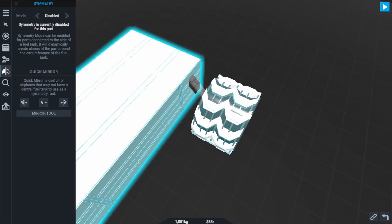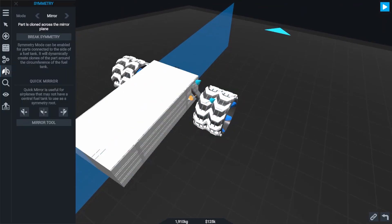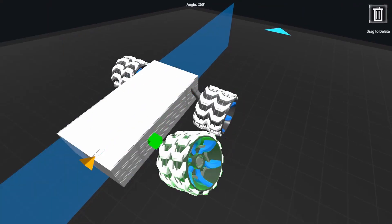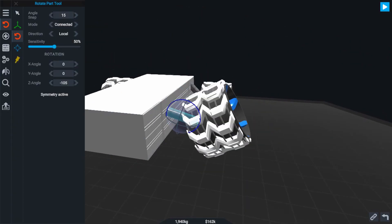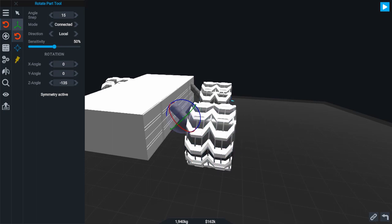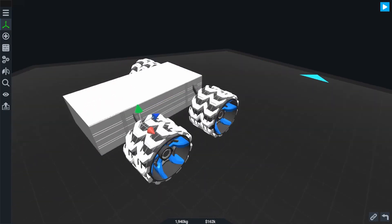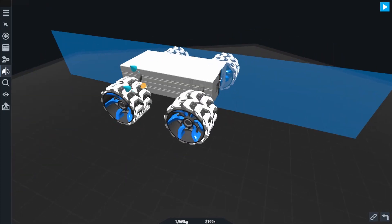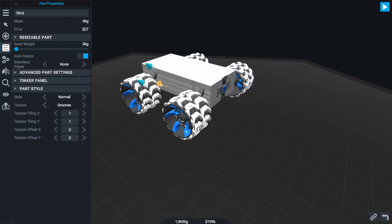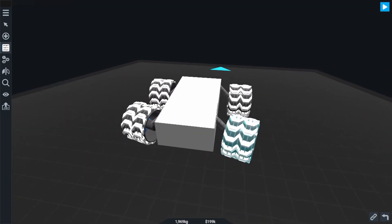Let's use Mirror Symmetry and copy our wheel to both sides of the rover. Then we can use the Copy Select function and group copy the wheel and strut assembly, drag it back to the rear of the rover to build the rear wheel assembly, attach them to the side, and use Mirror Symmetry again to copy them over. After a quick adjustment to fix the angle of the back wheels and line them up with the front ones, we're nearly done with the drivetrain.